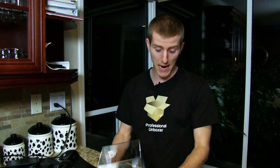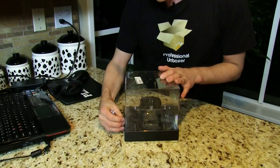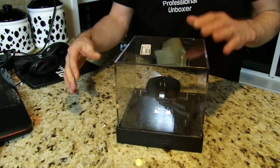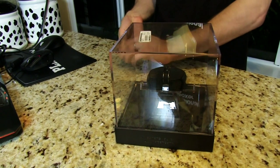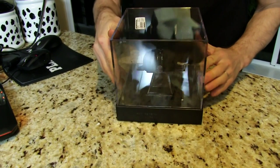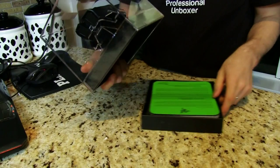Welcome to yet another by-request unboxing. I have received countless inquiries about the Razer Ouroboros — whatever it means, a dragon eating its own tail, some kind of ancient symbol — and basically it is their new super uber premium ambidextrous gaming mouse.